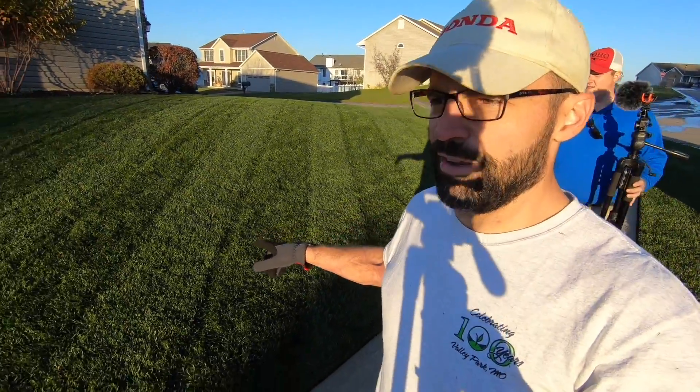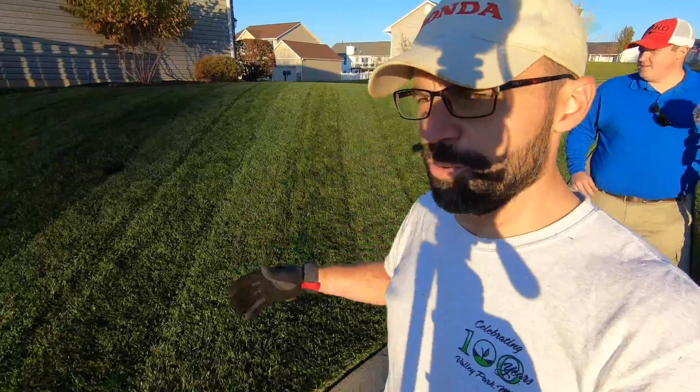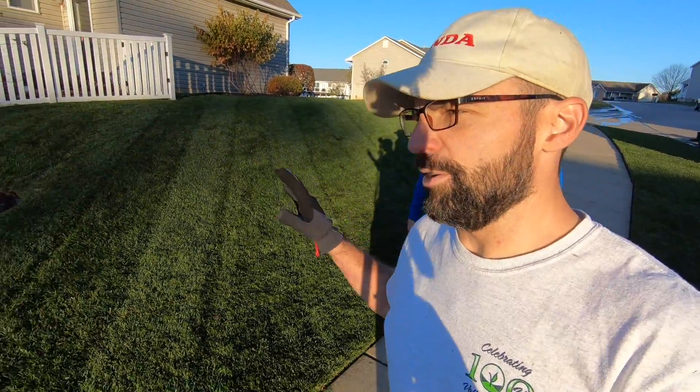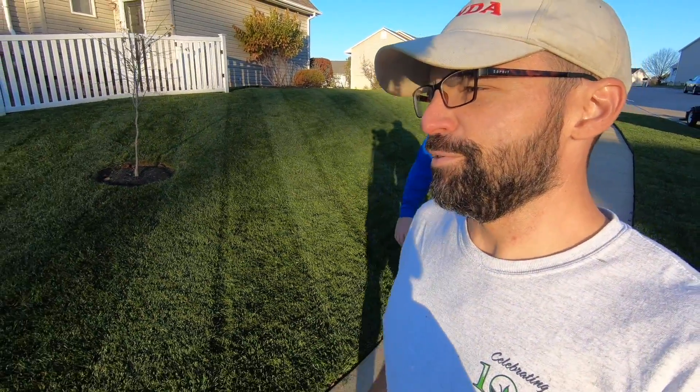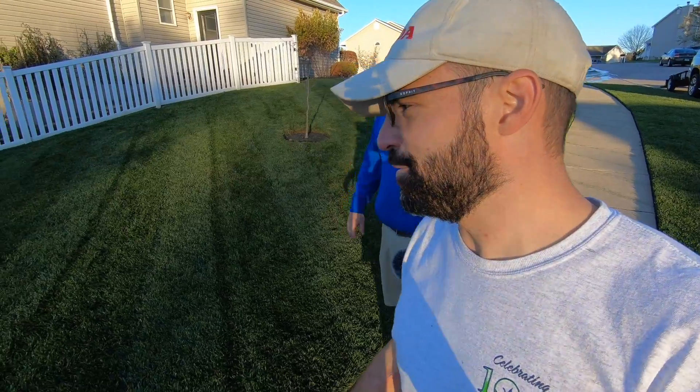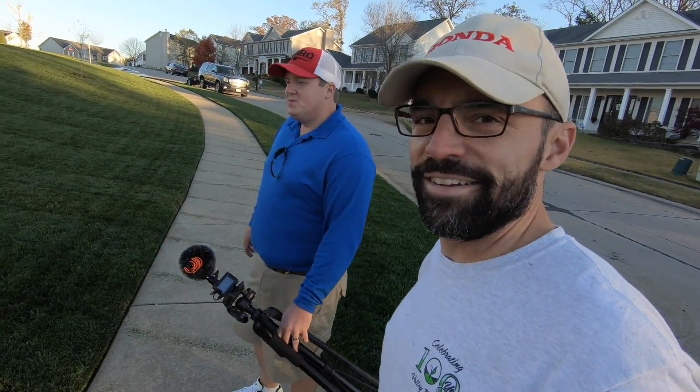Brandon just got done mowing the side lawn. We got the whole thing trimmed, edged, and all that jazz. He did do a double cut over here to burn those stripes in for that little extra touch of double dark stripes. What do you think, Brandon? I think it's popping.